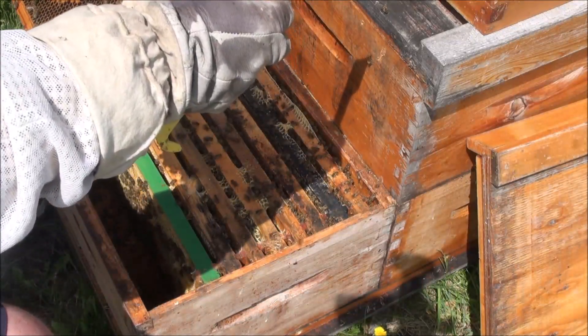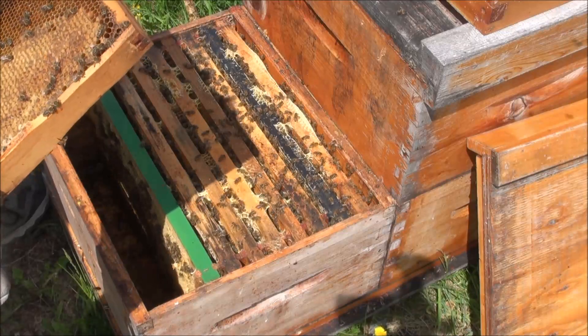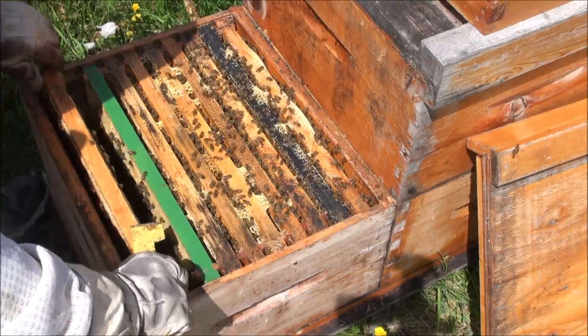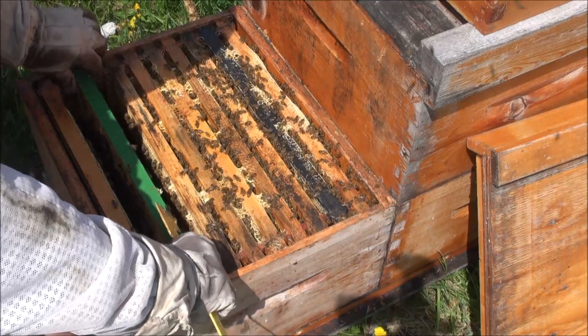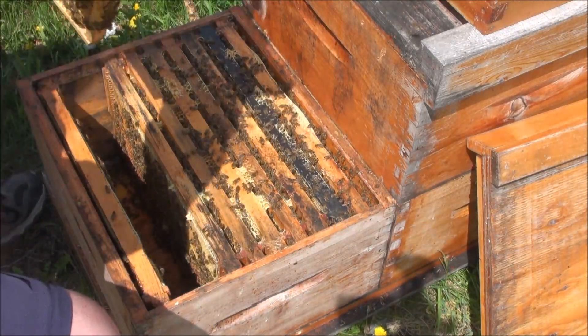So there's a nice brood frame. Still looking for the queen. Kind of frustrating because when we did OTS we sat here and found all these queens and I didn't mark them. It's a little frustrating. It just makes them far easier to find if they're marked.